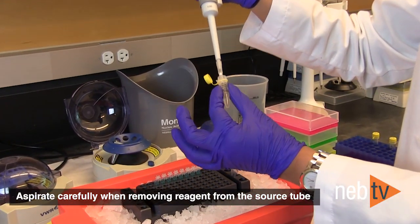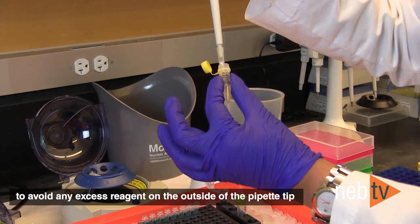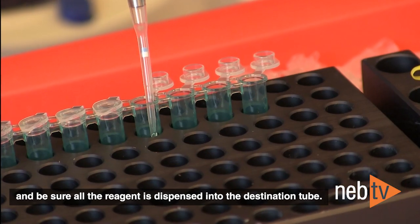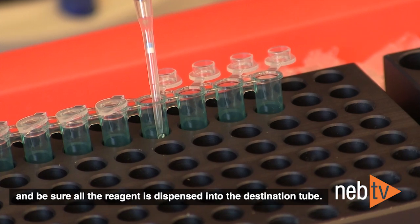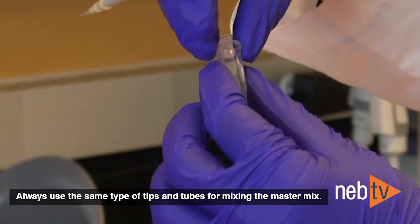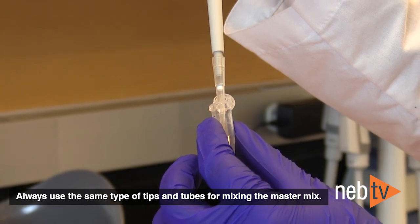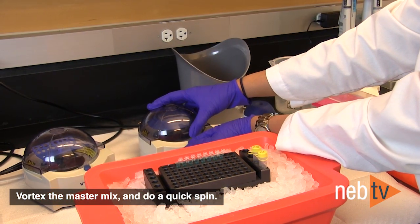Aspirate carefully when removing reagent from the source tube to avoid any excess reagent on the outside of the pipette tip, and be sure all the reagent is dispensed into the destination tube. Always use the same type of tips and tubes for mixing the master mix. Vortex the master mix and do a quick spin.